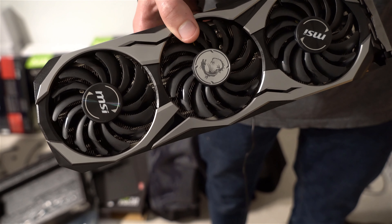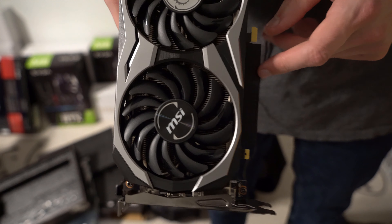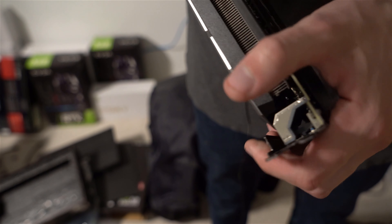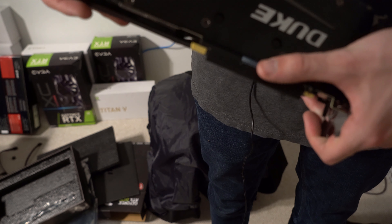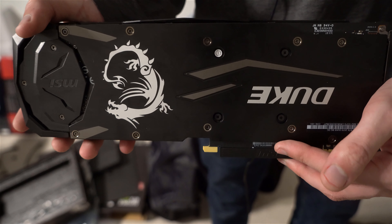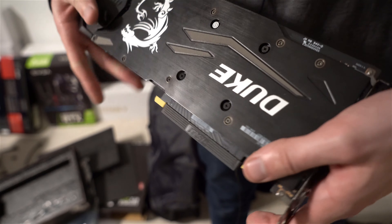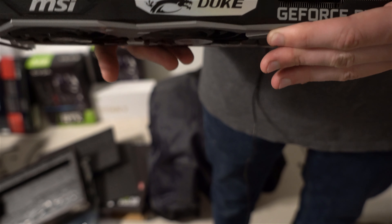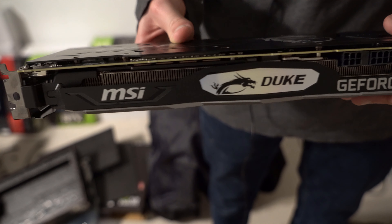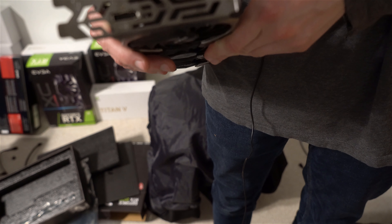These fans are definitely on the smaller end. This card is rather narrow compared to most. They do provide the PCI cover right there. With these newer cards the serial number isn't on a sticker anymore — rather it's engraved on the unit itself right here. Here's the backplate, pretty high quality. By the way, this card has no LEDs. Right here are the power connectors.